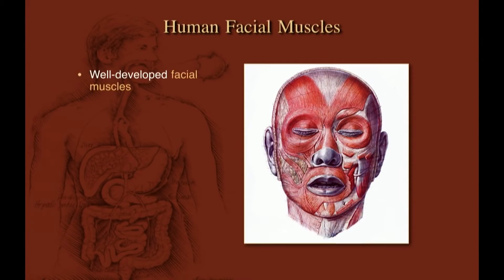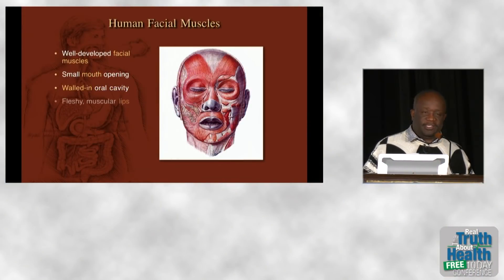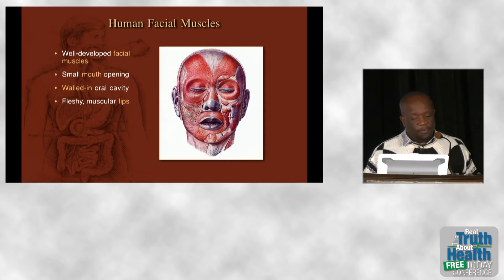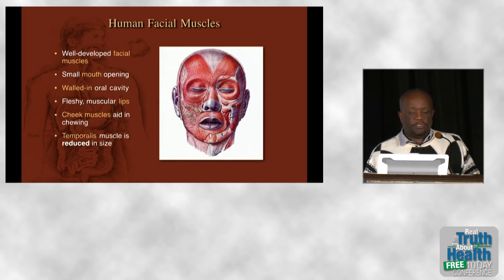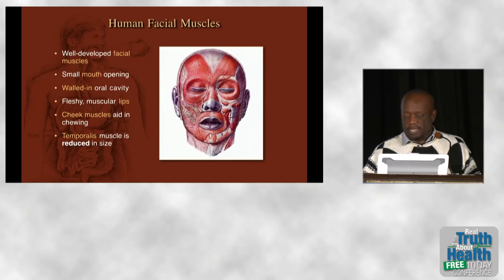We have well-developed facial muscles, a walled-in oral cavity, and fleshy lips — the real purpose of which is to help us move food into our mouths, not kissing, which is a fringe benefit. Our cheek muscles help us in chewing. The temporalis muscle, which sits up here in humans, is almost vestigial and does next to nothing.